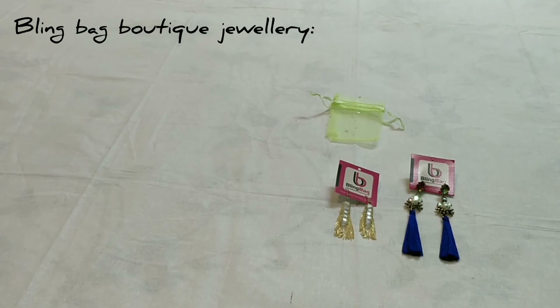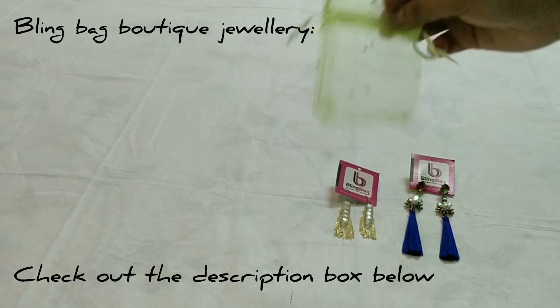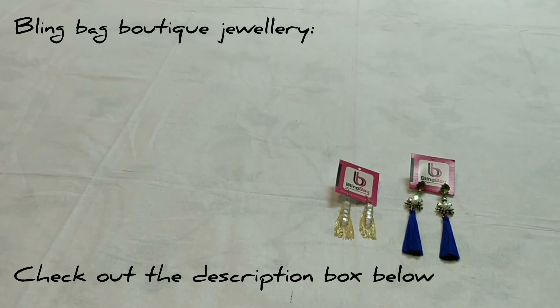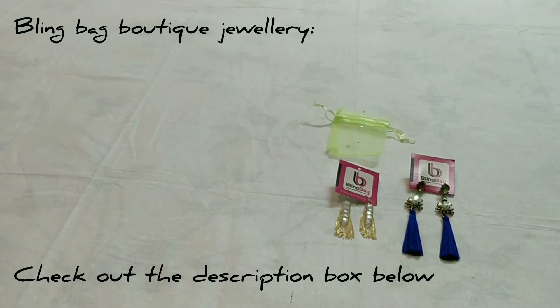Let me tell you one thing — I was expecting one more pouch from them because I shopped two earrings. Anyway, they provided one pouch for me. If you want to buy Bling Bag jewelry like this, you have to visit the website www.blingbag.in and you can purchase jewelry from their store or boutique. See you soon friends, bye bye.